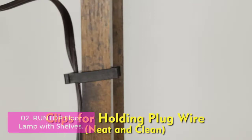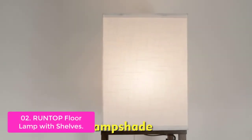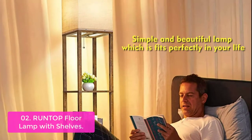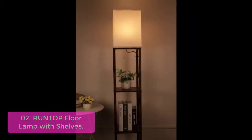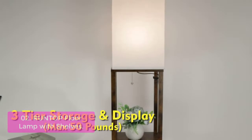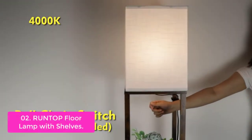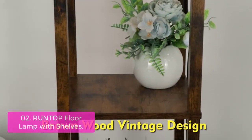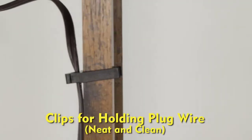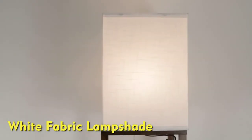This floor lamp offers 1,200 lumens of bright light that's perfect for reading and studying in your bedroom or home office. The E26 base is compatible with various bulbs, giving you options to adjust the brightness. Good workmanship, beautiful appearance, and efficient use of space are the hallmarks of this 63-inch high shelf floor lamp. This floor lamp for living room is designed with an off-white cloth lampshade. The simple and stylish design complements medieval or modern decoration styles, creating an elegant and comfortable atmosphere.